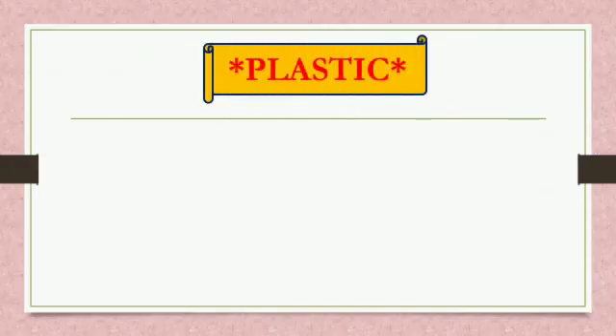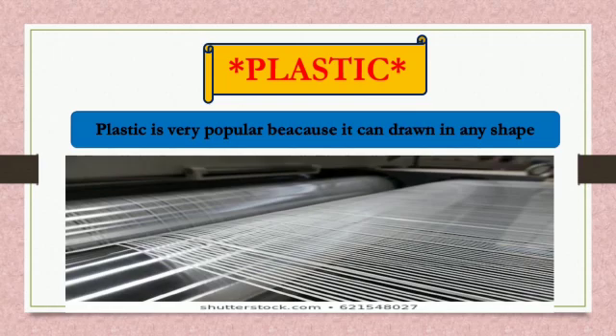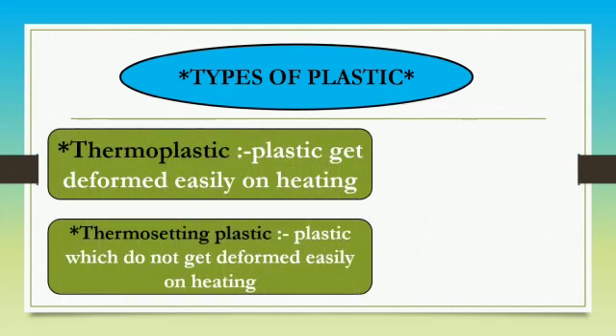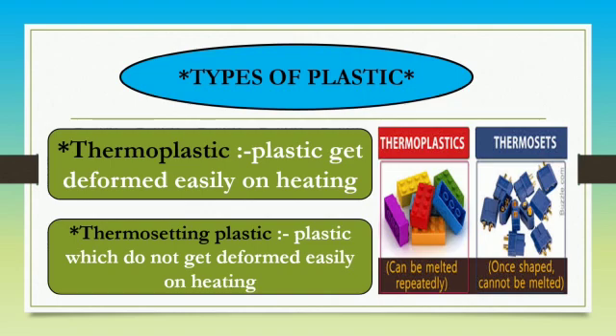Now we learn about Plastics. Plastic is popular because it can be drawn into any shape. There are two types of plastics. First is thermoplastic, which means plastics that get deformed easily on heating. Second is thermosetting plastic, which means plastics that do not get deformed easily on heating. Thermosetting plastics cannot be melted, while thermoplastics can be melted.